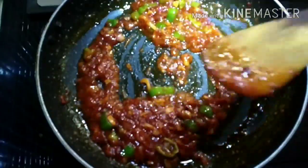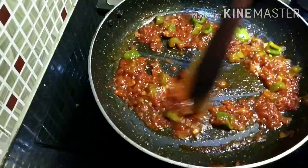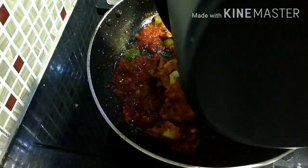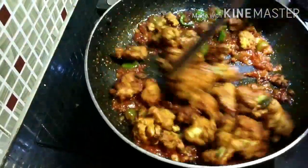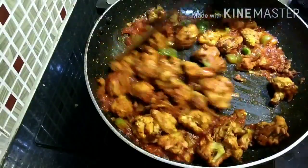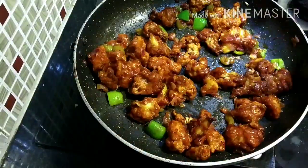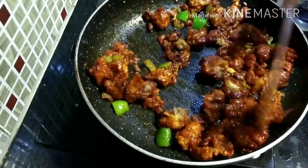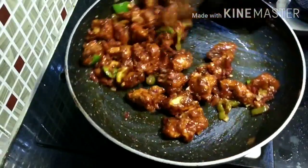Now I am going to add in the cauliflower gobi pieces. I am going to reduce the flame and add in the gobi. Mix well and fry for a couple of minutes until the gobi is nicely coated with the masala. Once you are satisfied, turn off the flame. Here I am adding a pinch of black pepper powder to adjust the spice level and giving it a good mix.